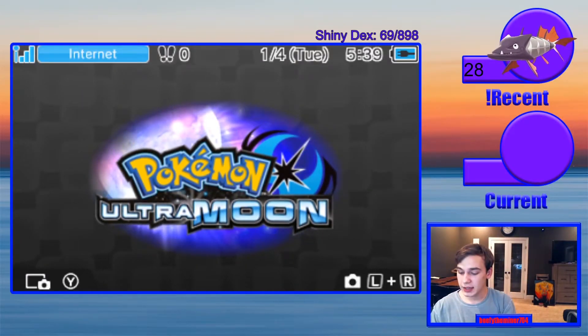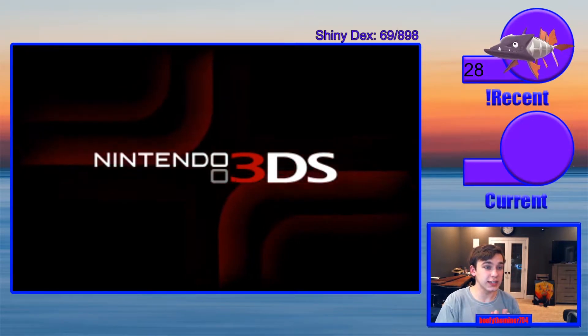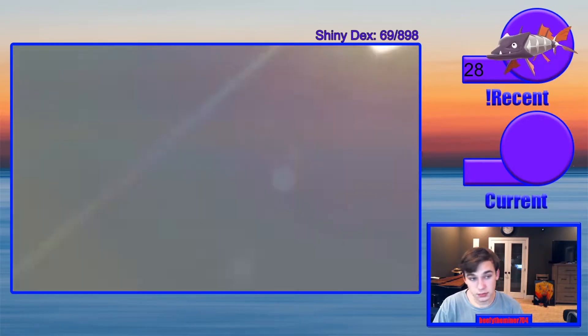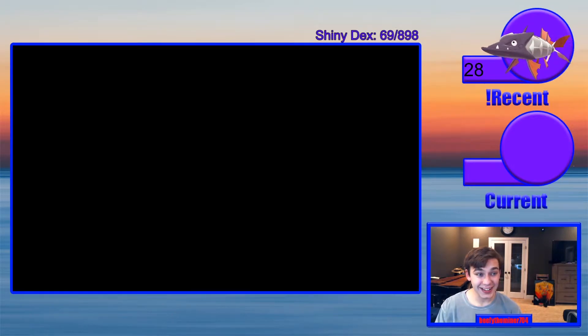All right guys, so now we're gonna take Pokemon Ultra Moon onto here and see how it looks. The quality is a little rough but I'm sure there's a way to fix it — I know there are threads you can look into, and I'm figuring out the audio too. But so far I'm excited. It's on the screen, first of all, so that's amazing. Here we are — oh baby, let's see it. There it is!